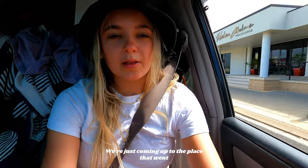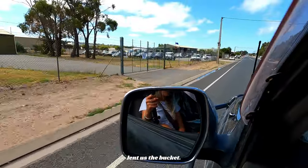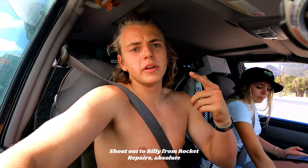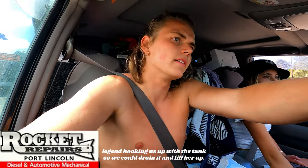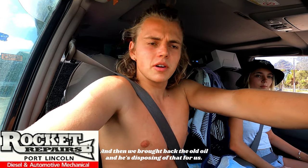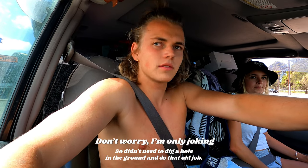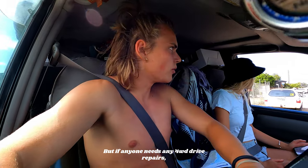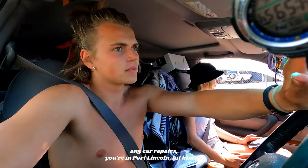We're just coming up to the place that lent us the bucket. Shout out to Billy from Rocket Repairs — absolute legend hooking us up with the tank so we could drain it and fill her up. And then we brought back the old oil and he's disposing of that for us. So didn't need to dig a hole in the ground. But if anyone needs any full drive repairs, any car repairs here in Port Lincoln, hit them up.